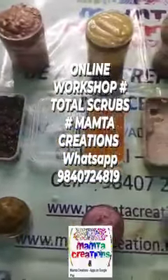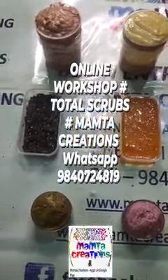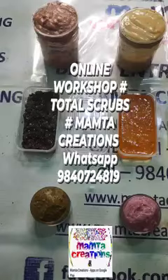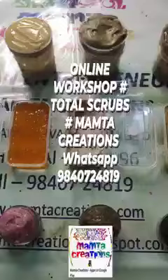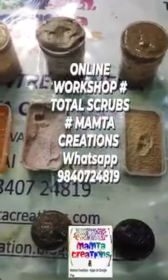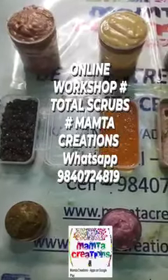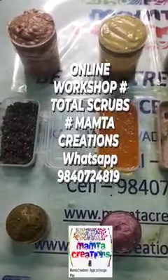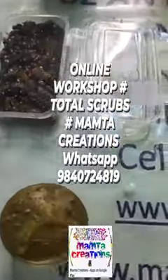In this four-day session, participants learned different categories of scrubs — dry scrubs, oil scrubs, gel scrubs, emulsifying scrubs, foaming scrubs, salt-based scrubs, sugar-based scrubs, and herbal scrubs. Thank you all for watching.